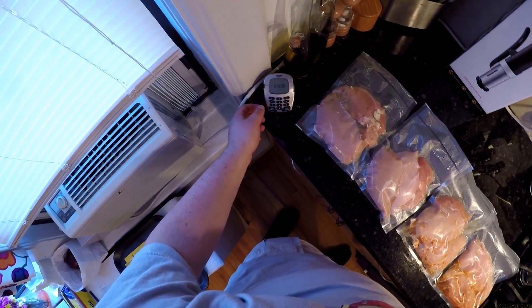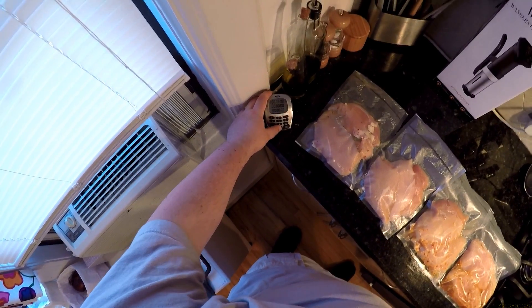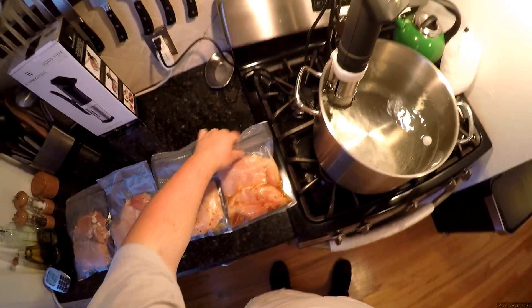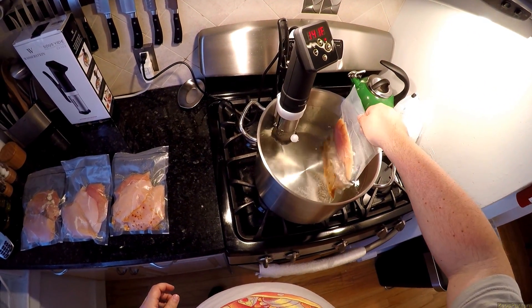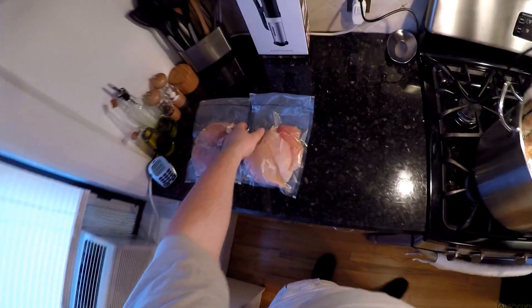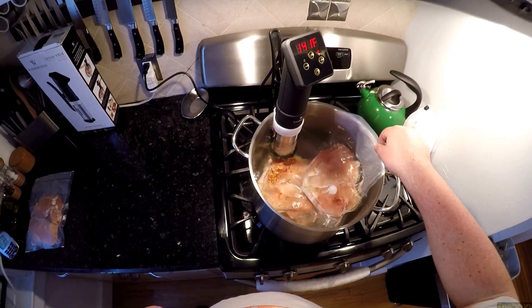The water has hit 143. I'm going to set a timer for 90 minutes. I'm going to drop these bags in: one plain, and one filled with hot sauce and red pepper flakes — it's going to be murder chicken. Now I'm up to three packets and I'm right about the middle, so I overestimated the water just a touch.